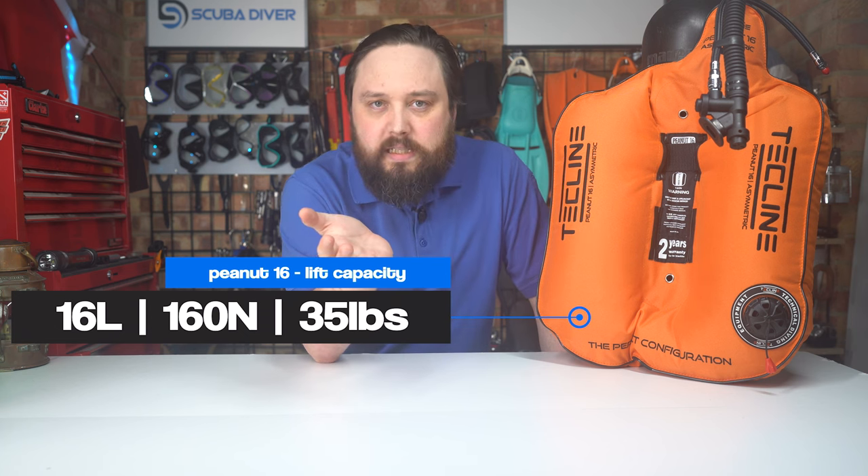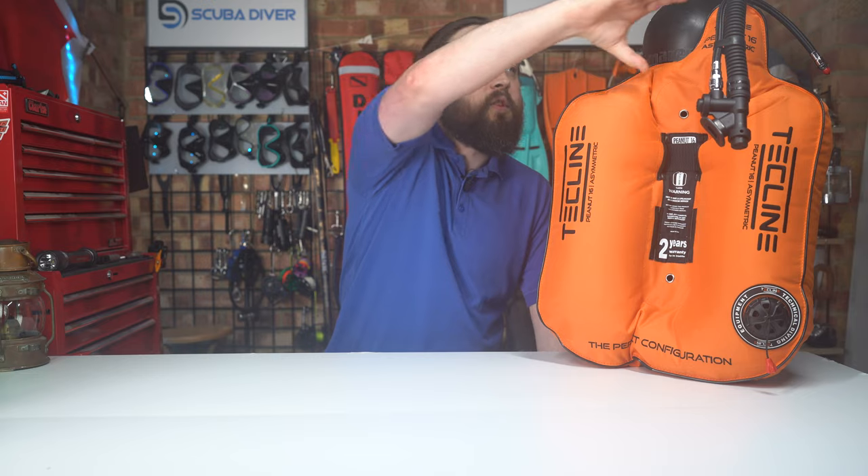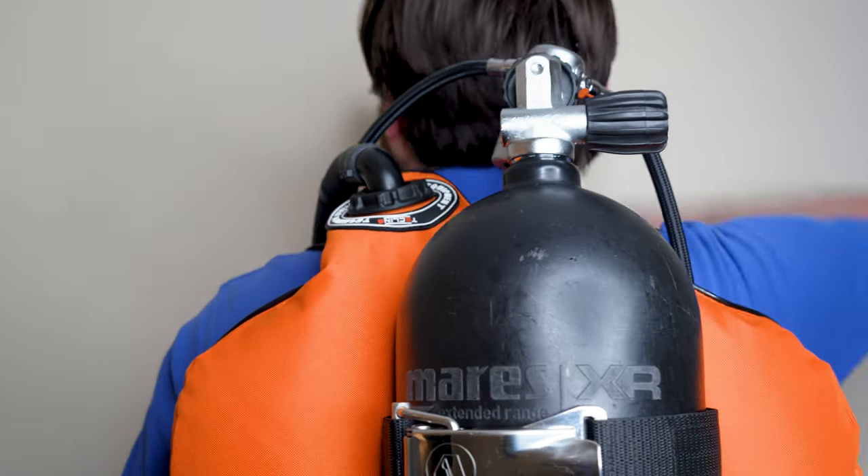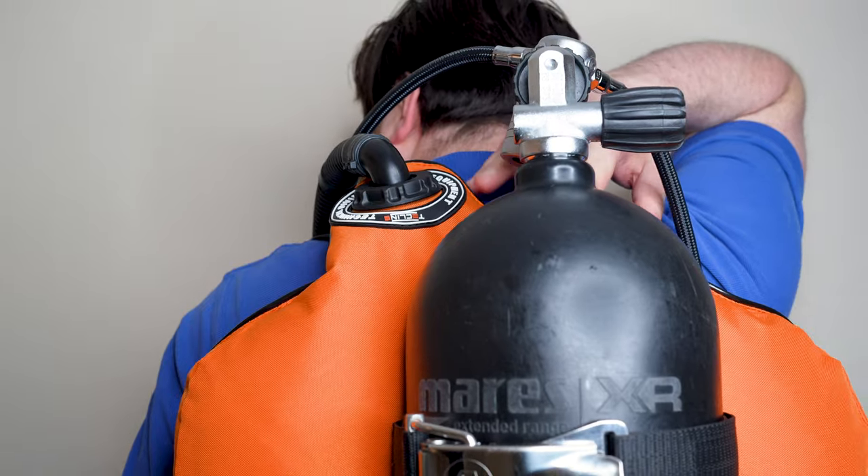What you'll find on a lot of modern wing designs nowadays is a reduction in volume right up at the top between your shoulders. It's a bit of a waste of space to have a lot of gas volume up here — it can throw your trim position, lifting your shoulders upright. The Peanut takes that reduction to the extreme, with only enough volume at the top to basically fit the inflator, which is also offset, giving plenty of space for your regulators, streamlined hoses, and space behind your head so you can stretch your neck properly, look forward, and swim in a straight line. It also concentrates and bottlenecks gas towards the valve for easier venting.